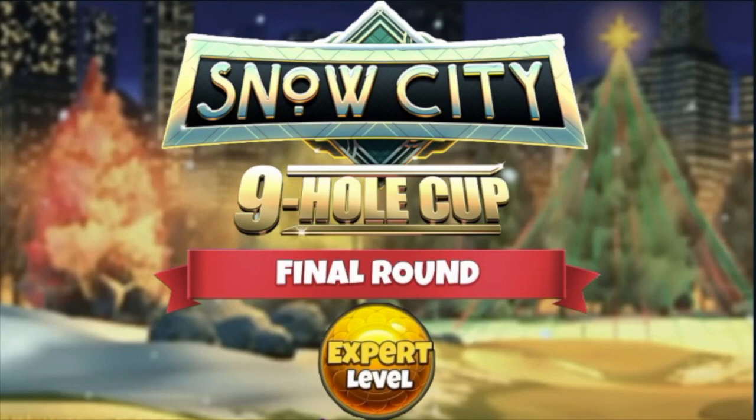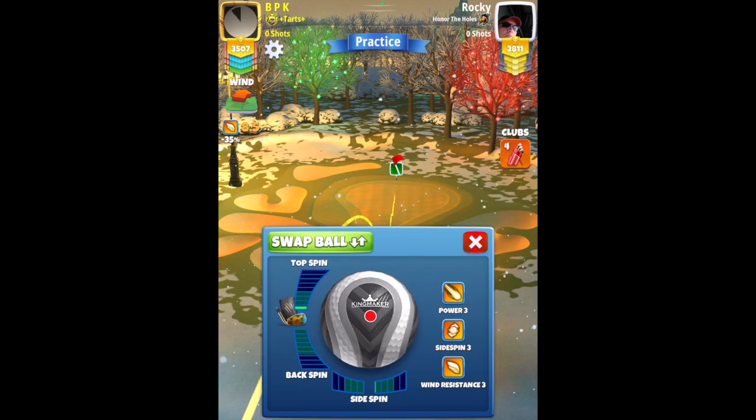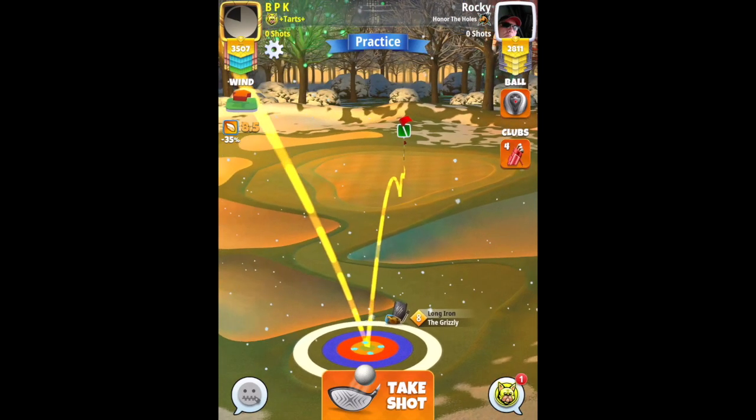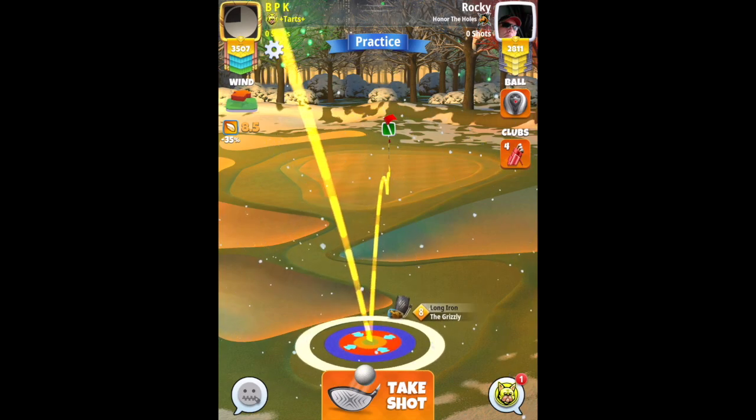All right then, here we go. Very close with this shot here on this par 3 — good chance though with a little tweak. Add one bar of topspin to begin with. Then with Grizzly 8, I'm starting just before plus yardage. Have the tip of the ball guide about two squares before the pin, aiming right at the pin.